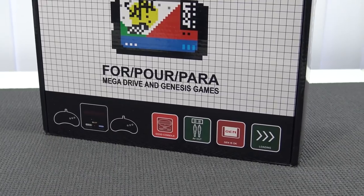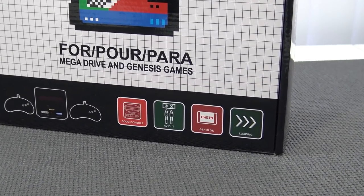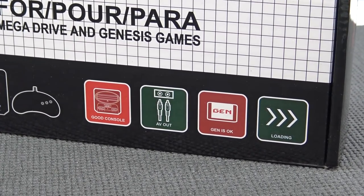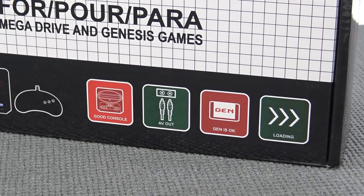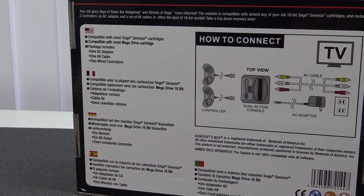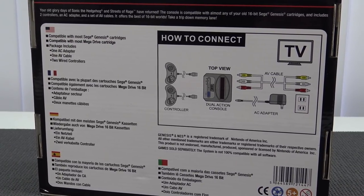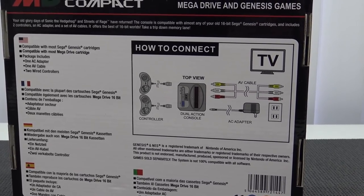Consider subscribing, hit that little bell, become part of the Wicked Family because I do a lot of weird wicked stuff when it comes to game systems. The box says 'good console AV out gen' which doesn't make any sense. Looking at the description on the back, sadly we don't have HDMI functionality, but the device is compatible with Sega Mega Drive and Sega Genesis cartridges, so that's what we're going to try out.